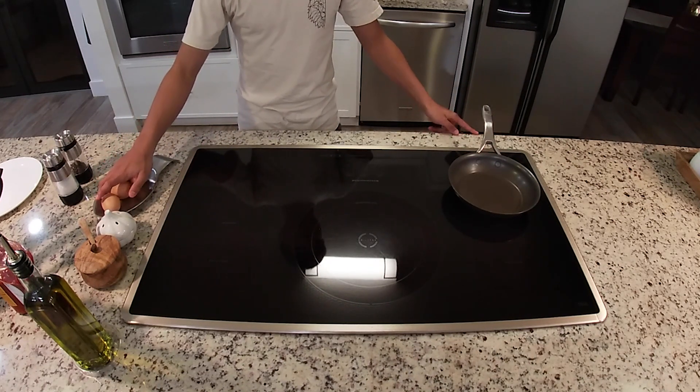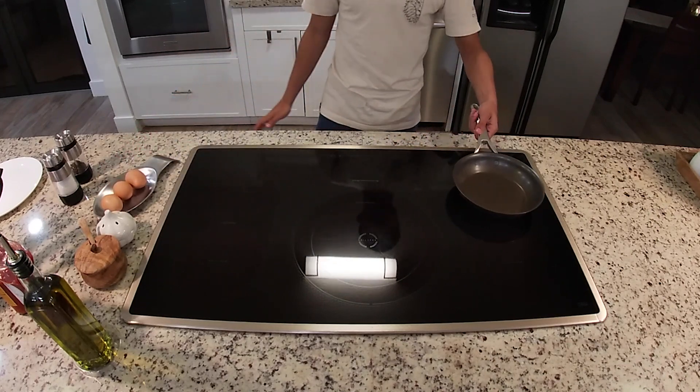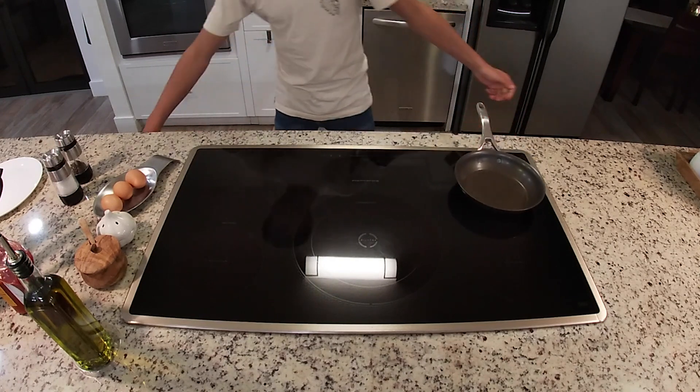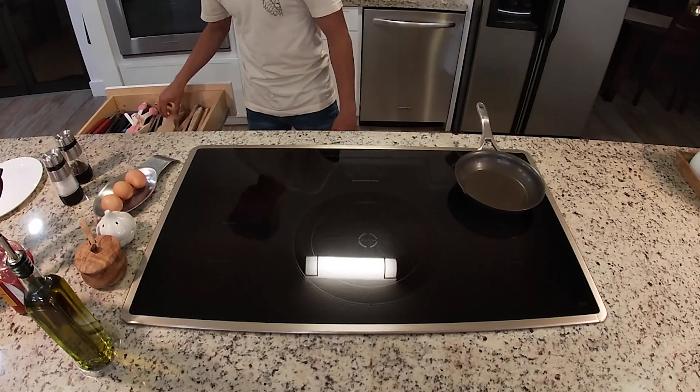First thing you're going to need is your cooking utensils. Right here I have a nice small pan and if needed, a wooden spatula.